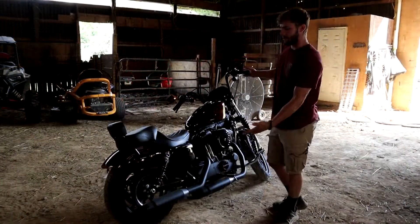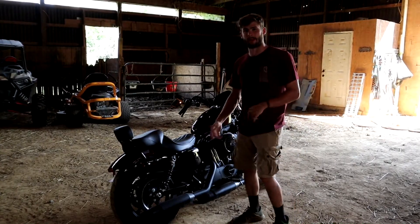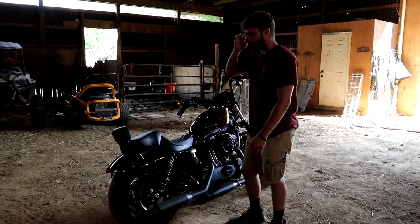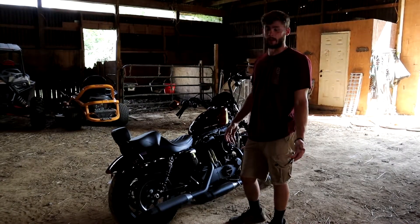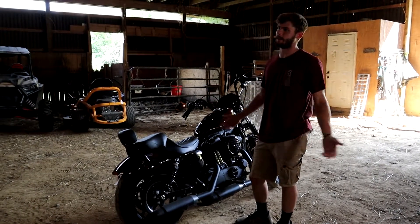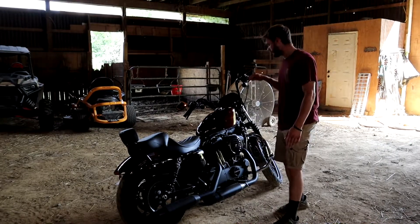That's the bike — she's pretty quiet right now. I definitely want to get pipes done, probably just do like three-inch Vance and Hines. This thing doesn't rumble at all yet, it's really quiet. If you have a Harley you already know it's got to be loud — you don't ride a Harley unless it's loud.